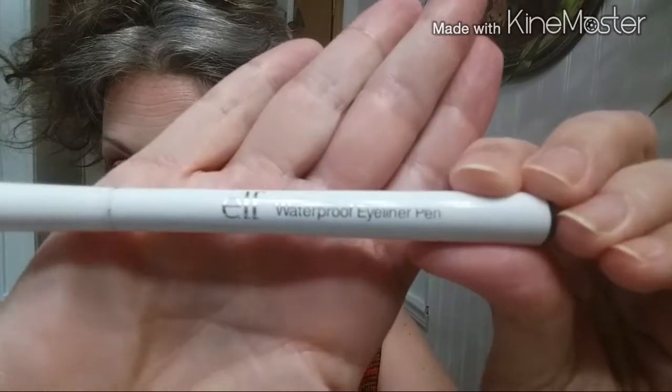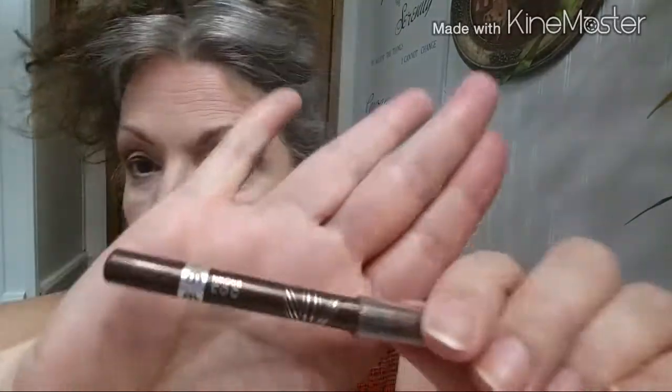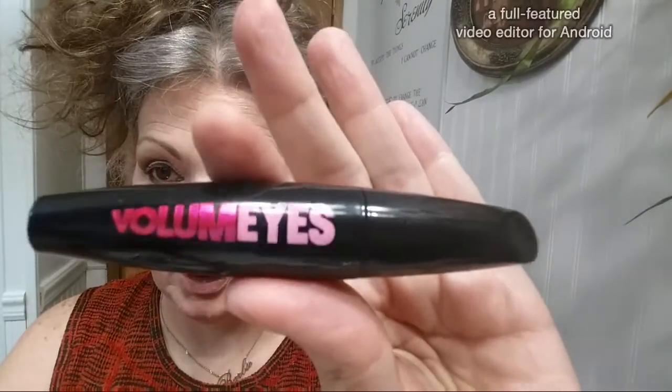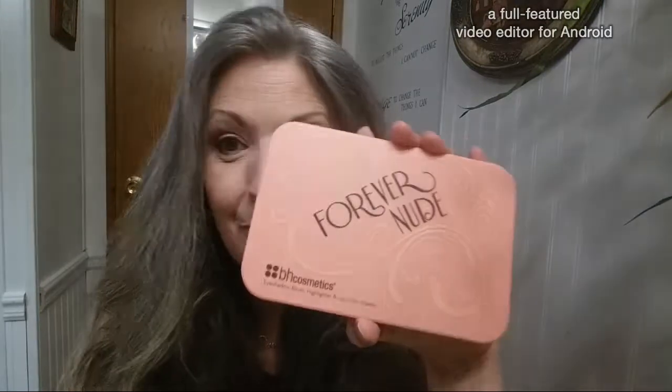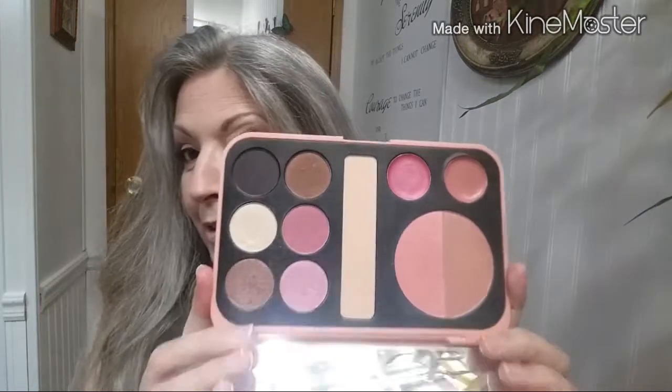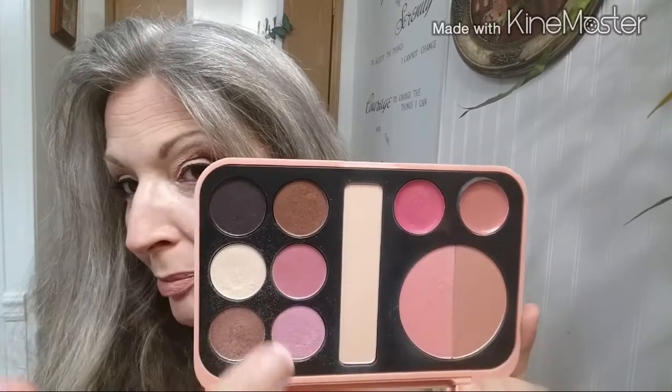Now I'll be putting on some eyeliner and mascara. My eyeliner is the ELF waterproof eyeliner with a very fine thin-line tip — quite a nice eyeliner. For my bottom waterline I'm using the Rimmel Scandaleyes in brown. Then mascara to finish. This is the completed look — using the Forever Nude palette by BH Cosmetics strictly with its own products: the palette shades for eyes, one color as blush, one as highlight, and one as lip color.